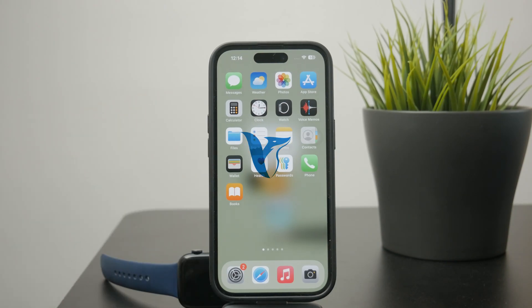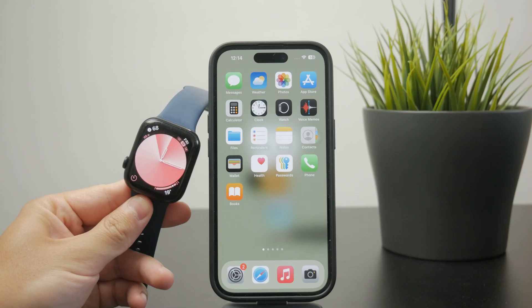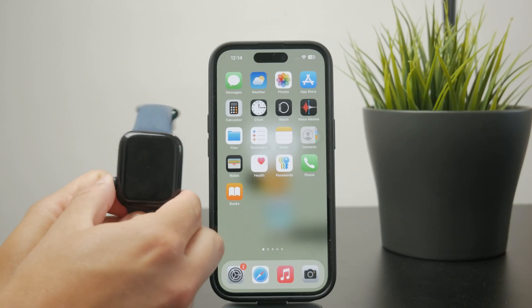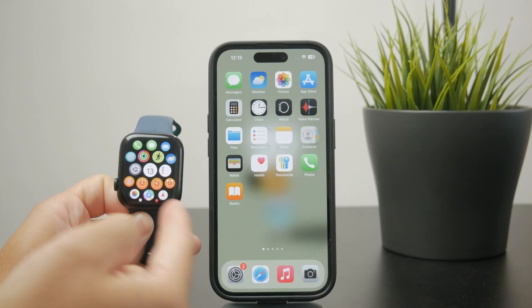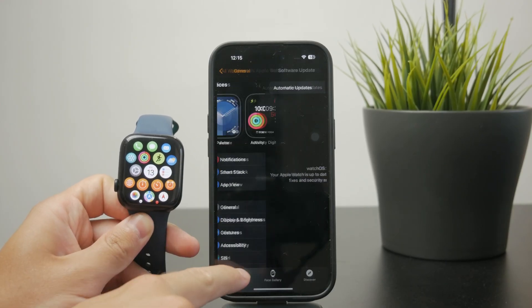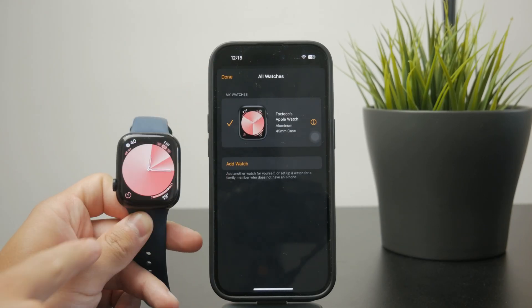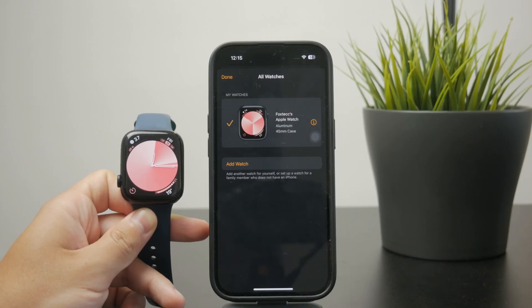How can you sync the activity from Apple Watch over to your iPhone? There are a few things you need to do. First, ensure that you are using the iPhone which you used to set up the Apple Watch, because you don't sync it with another iPhone or a random one — it has to be the one you used to set up the watch.